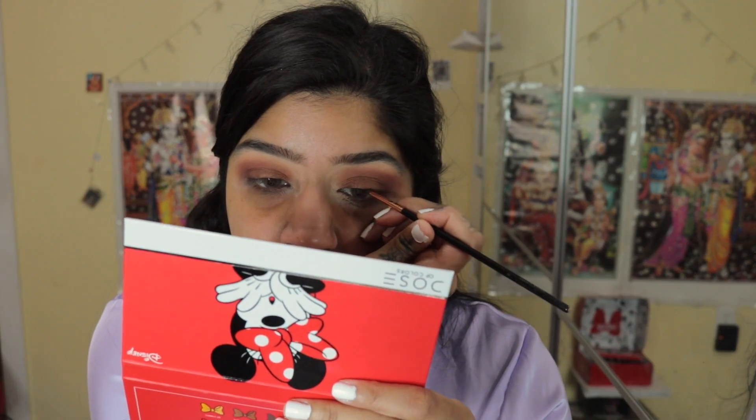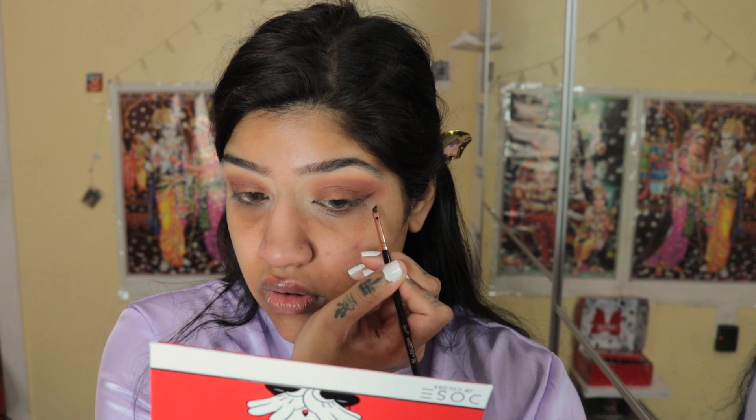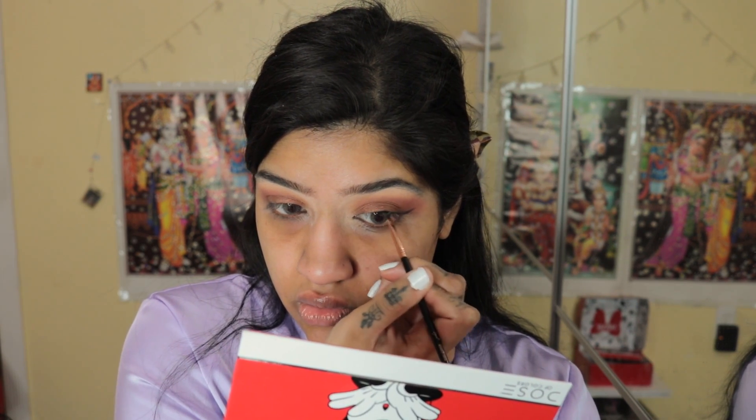We're going for JLo vibes today — I didn't know that's where we were going, but I guess we're doing it. I'm going to take the shade Forever In Style, which is a black matte shade, and wing out my eyes, using this black eyeshadow as eyeliner. That actually didn't take long. I'm going to clean up after I do this eye so I can make sure they look equal.